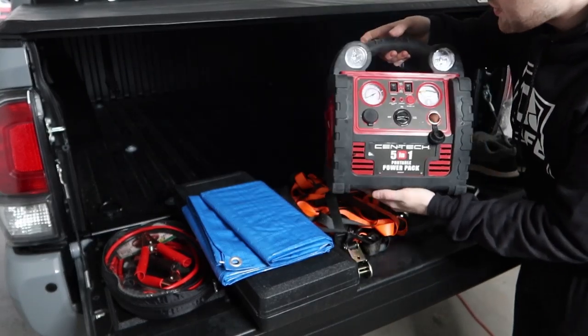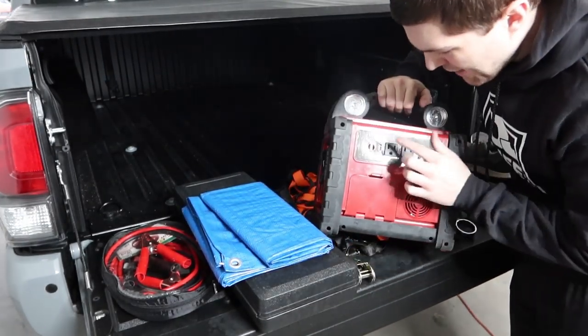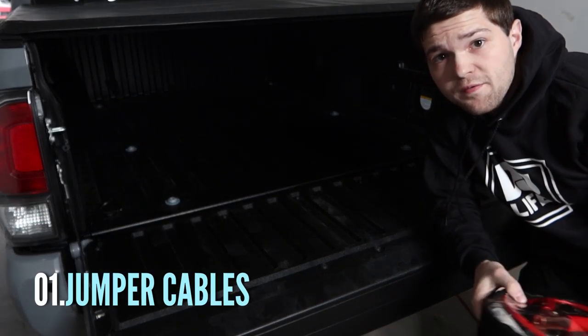What's up guys, it's Rick, welcome back to the channel. Today's video is kind of impromptu, but I thought it might be helpful. Based on the title, I'm going to be showing you guys what all I keep in my Tacoma — all the little things in the storage pockets and stuff inside my Tacoma. So let's get into it. First up, probably one of the most important things: